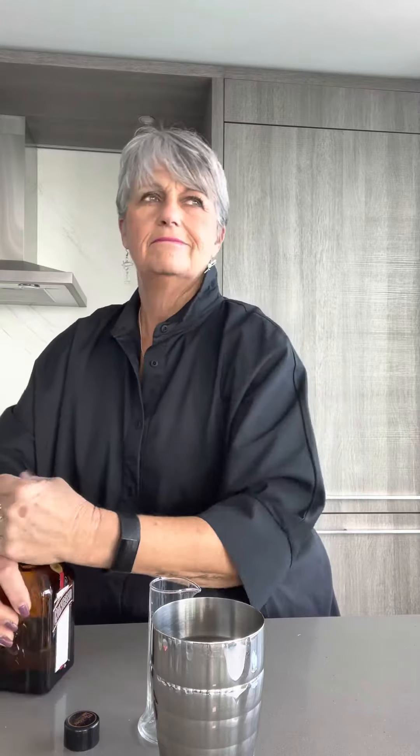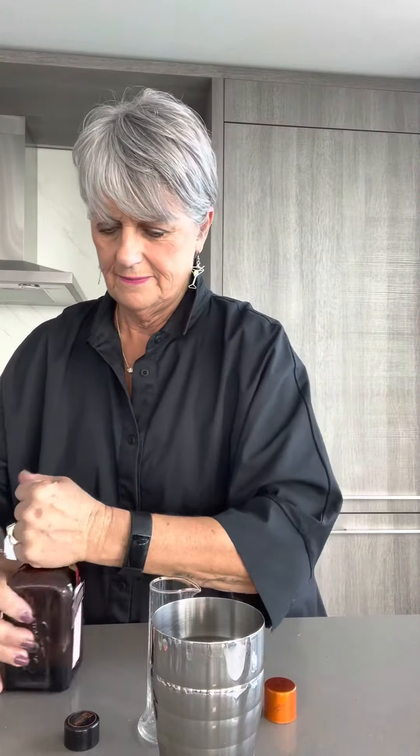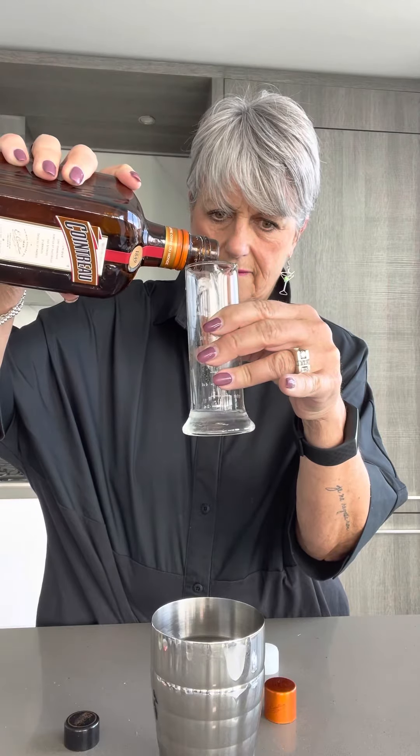Then it asks for a half an ounce of Cointreau — Grand Marnier, or probably even triple sec if you had it — and we're going to be using Cointreau. This hasn't been opened in a while. A half an ounce.